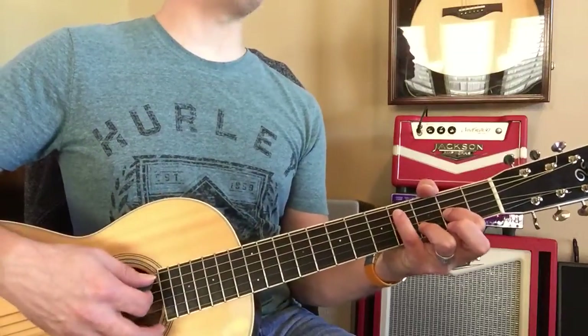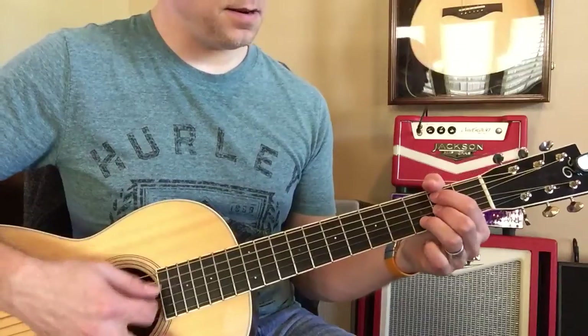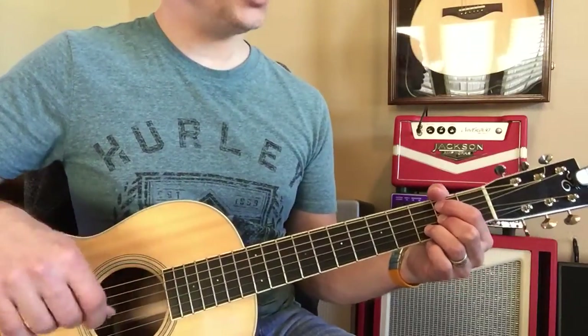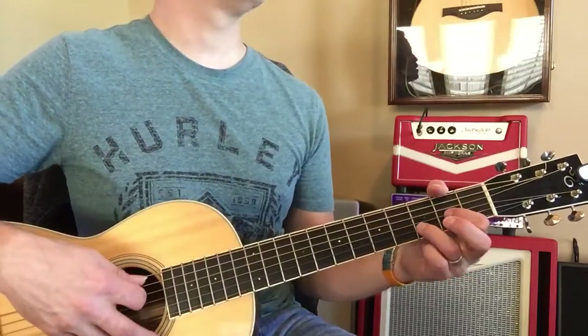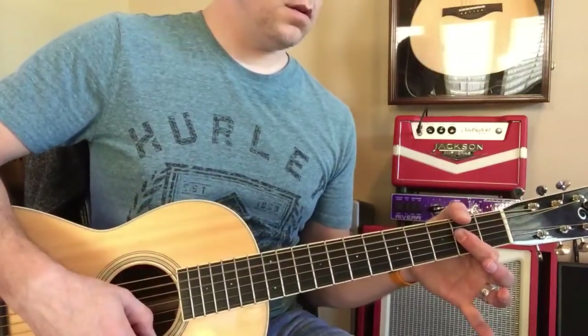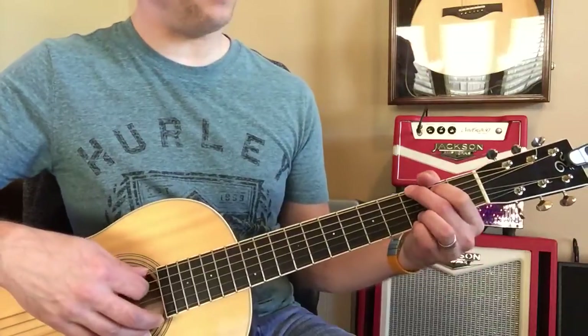Then D over C sharp — I'll get it this time. Then B minor, B minor again. Now G. D. Now to A. A again. Nice. G.